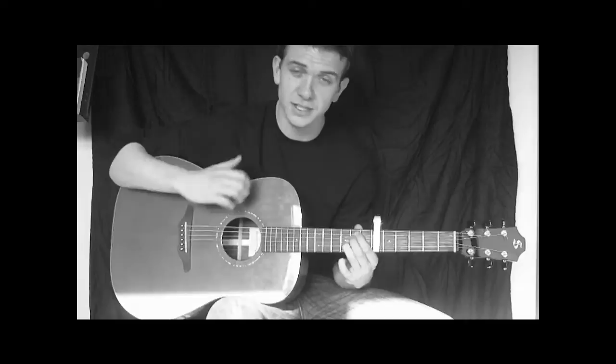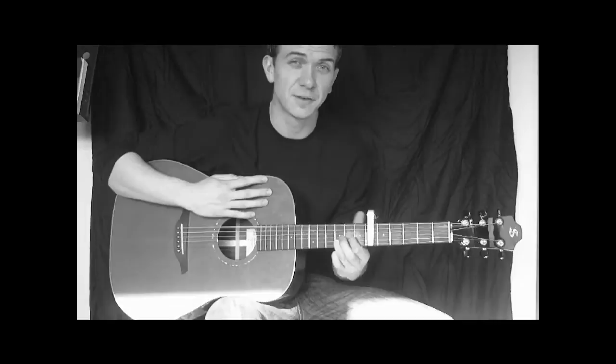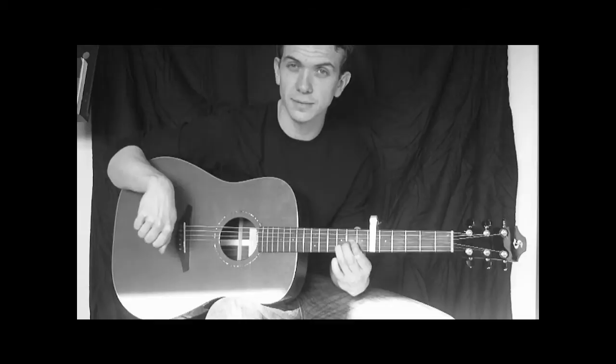Our next chord is the D chord, and we're only really going to play 3 notes of it. Put the first finger down on the G at the 2nd fret. Starting from the D string, you get that sound. We will be adding a note into that using our pinky, but I'll cover that as we get to our picking pattern.